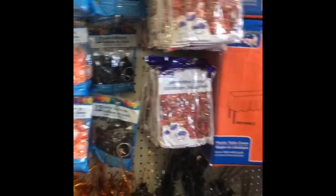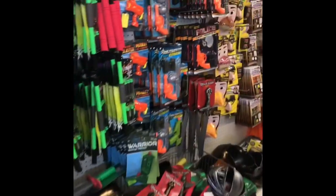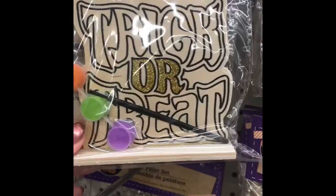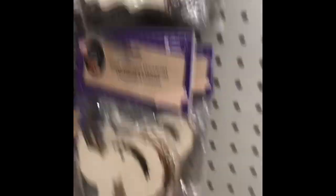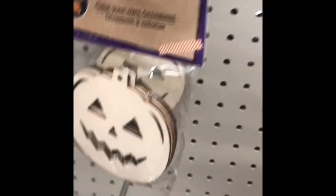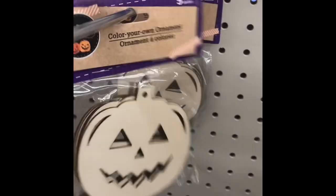Definitely check out their Halloween decor before you go to somewhere like Walmart, because they have tons of decorations. They have these little things that you can paint — like for the kids, this would be a good classroom thing. It has five in there for the kids to color and decorate, and they hang. The pumpkins are super cute — that would be a cute little activity.